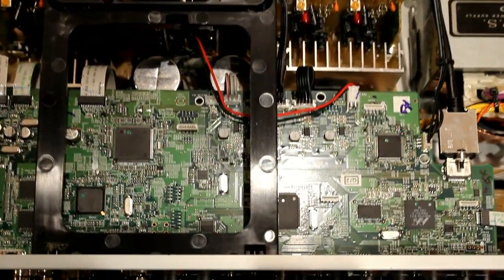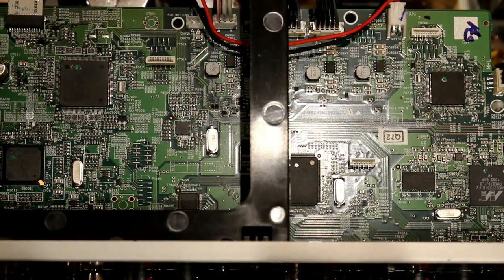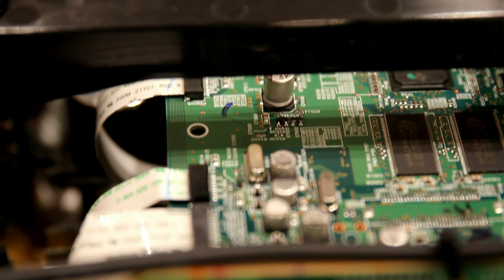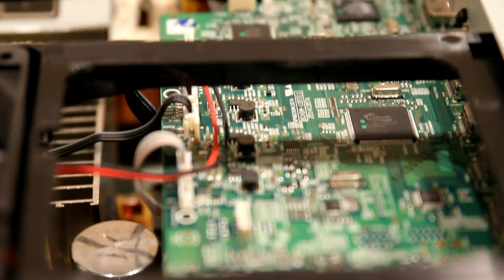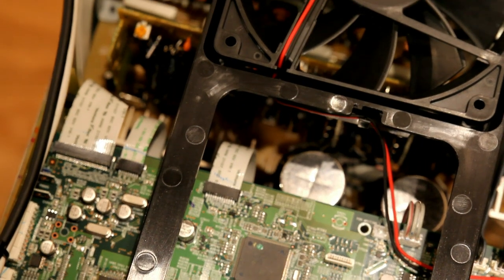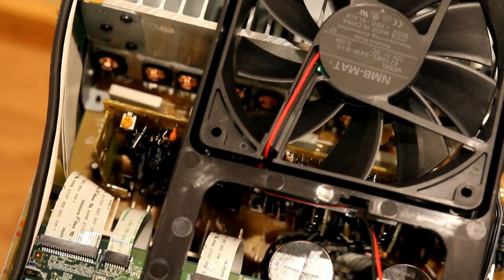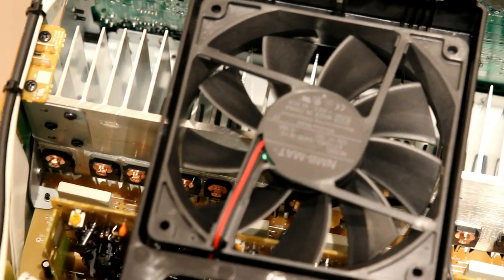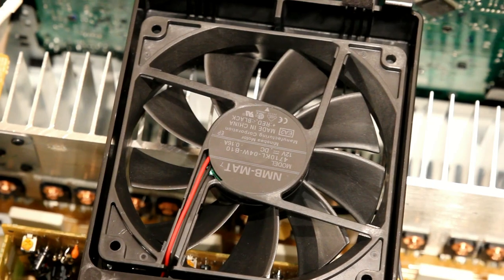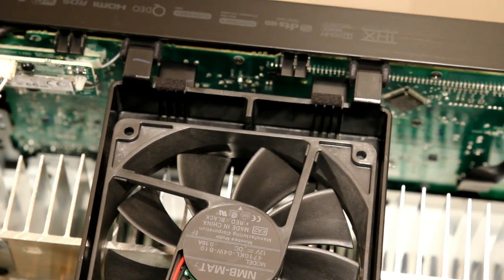Now we're going to take the lid off the Onkyo TX-NR727 and show you the different components. Inside there's a giant fan that only comes on at high volumes or when the unit gets quite hot, so you can't hear it ordinarily. The main green board is the heart of the amplifier — it's where all the video processing, sound processing, and HDMI sockets terminate. Towards the front you can see the main capacitors, which smooth out currents and cope with peaks in current demand.